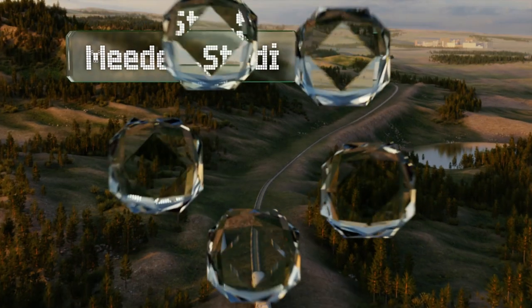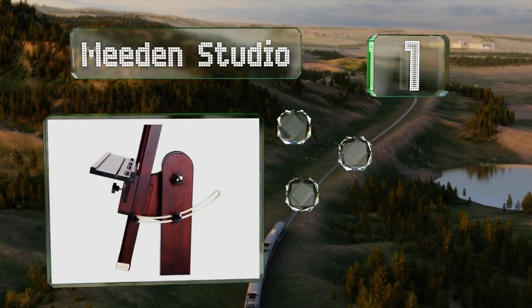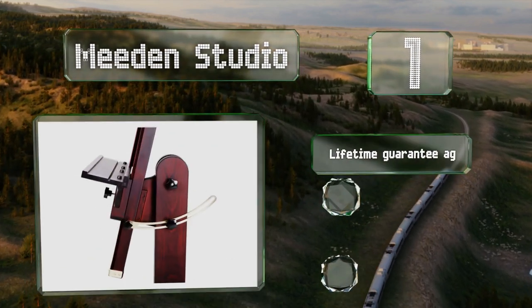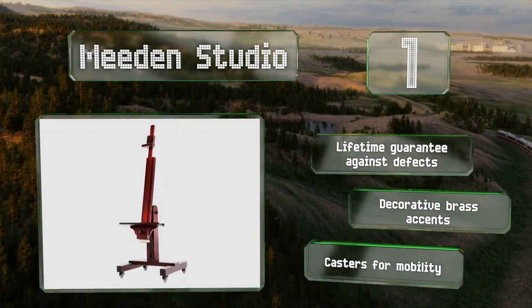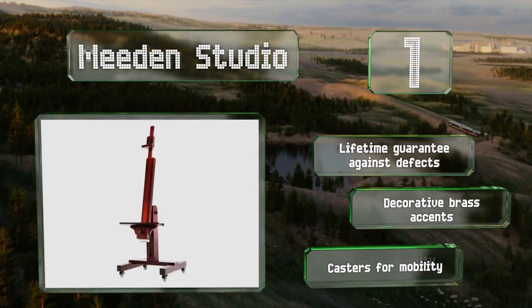Taking the top spot on our list, able to accommodate canvases as tall as 71 inches, the Meaden Studio boasts a beechwood construction with a polished rosewood finish. It comes with a 90-degree tilt range that can orient your next masterpiece vertically, horizontally, or somewhere in between. It features a lifetime guarantee against defects, decorative brass accents, and casters for mobility.